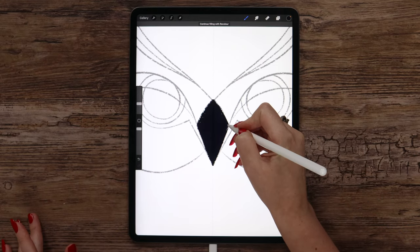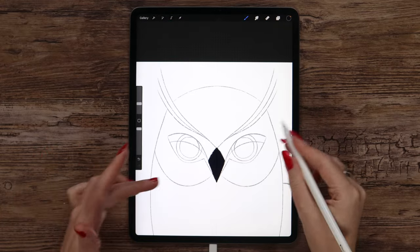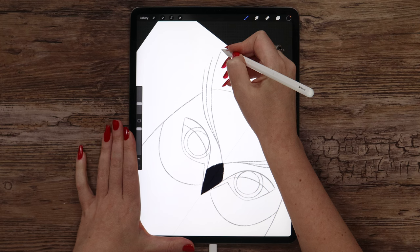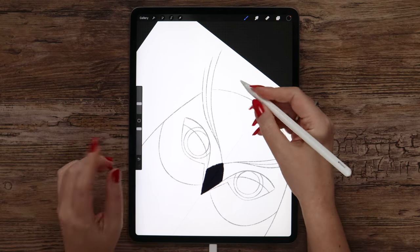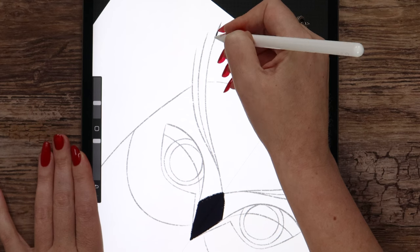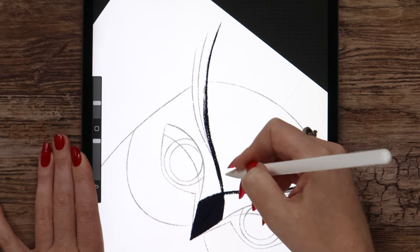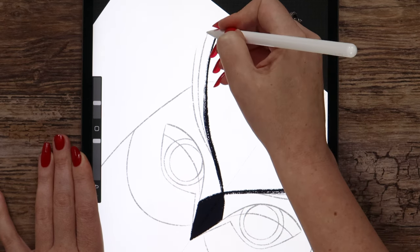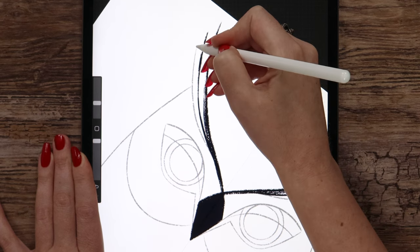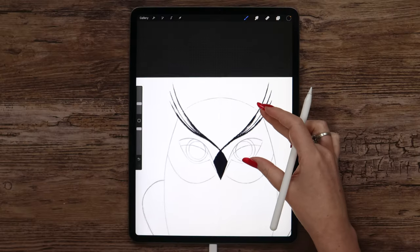Even if we have some gaps, we can keep them — it's totally fine. On the same layer, we can draw the eyebrows using the same dark color. I will start with this one, and since the brush is pressure sensitive, I will press more to make the stroke wider. Let's apply low pressure first and then start increasing it until we reach the beak. Let's draw the second one, and the last one.